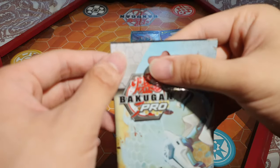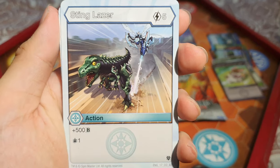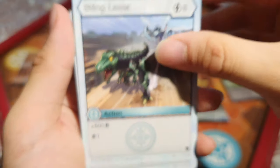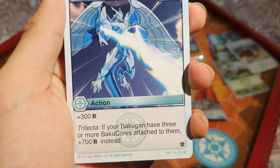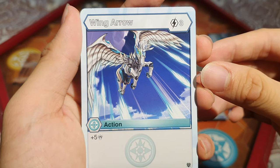Let's open pack number two. We've got Sting Laser: 5 energy, plus 500 B and draw one card — quite cool, with Chocks being chased by Bobtra in the art. Then Prism Blast: 2 energy, add 300 B, and if your Bakugan has three or more Baku Cores you get 700 B instead. I like this card. But Wing Arrow: 3 energy, plus 5 damage — that's really bad, though the art is good.